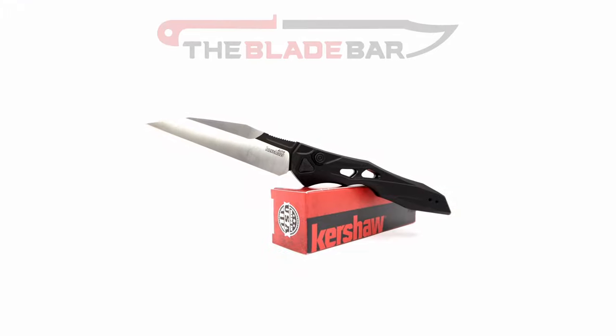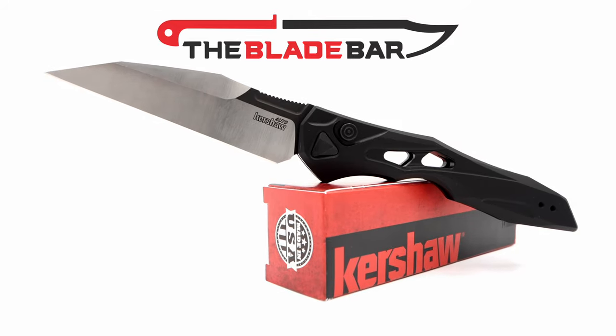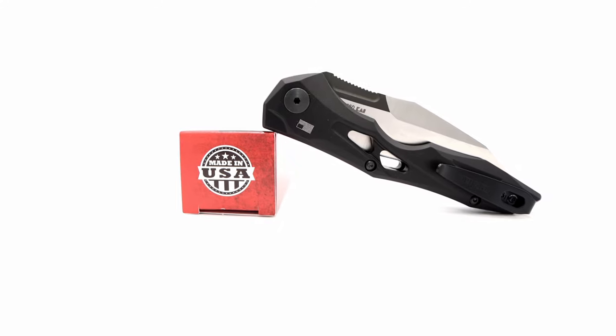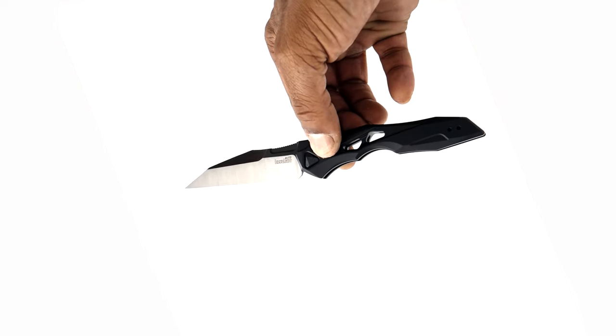This unit is available at the brick and mortar store, The Blade Bar, which can also be ordered online at thebladebar.com. So please rate, share, and comment down below with your take on the brand new Launch 13 by Kershaw Kai USA. And with that, I'm signing off from the Fuller Fanatic.